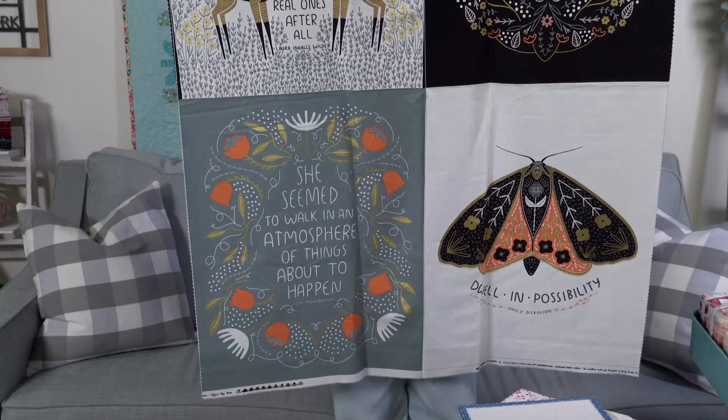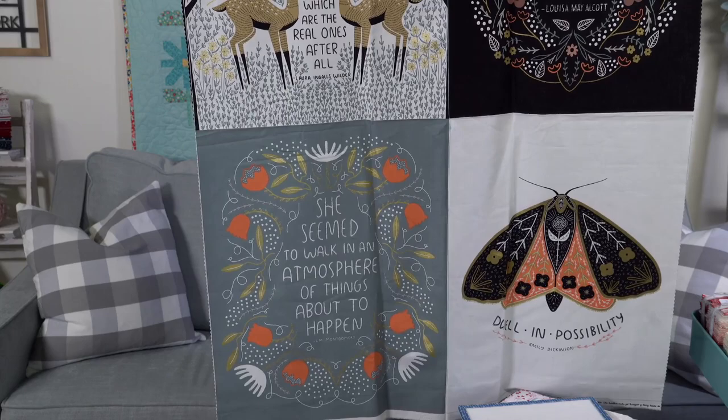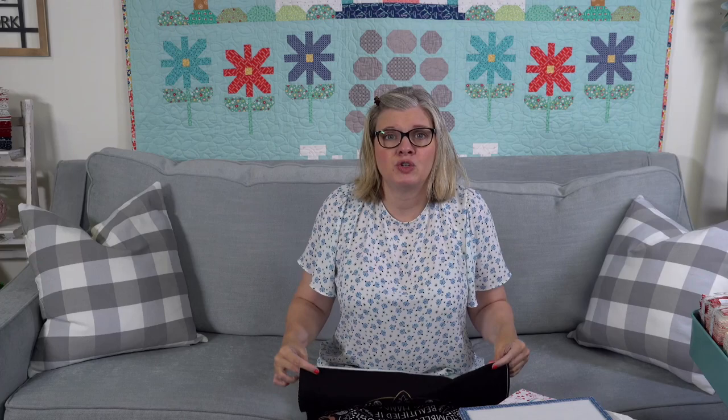The next collection is Dwell in Possibility by Ginger Bird. First I'll show you the panel — it's ginormous. There are four panels within it and they are quotes from books by different authors, and there is gold metallic. The black is more of a true black. When you get a gold metallic from Moda and you touch it, you don't feel it bump up — that's a big deal, because a puffed metallic makes piecing harder. The gold metallic from Moda won't affect your piecing at all.